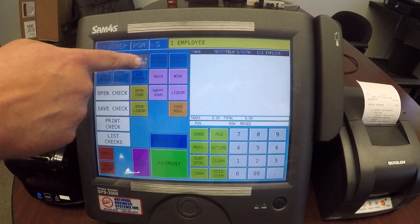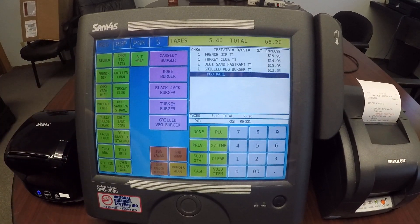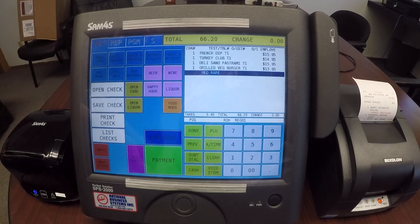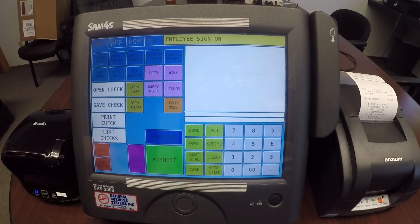I can either enter in my table number or I can enter in a name for the check instead. Same thing — I go into my menu items, start ringing the items up, get my modifier, hit done, and save that check.